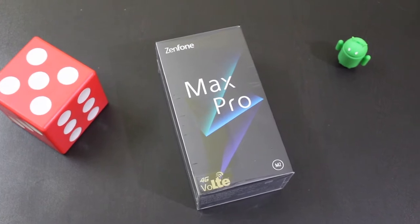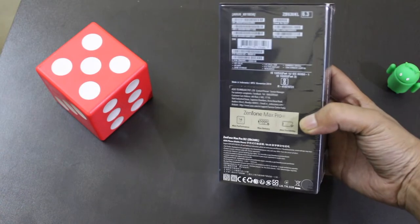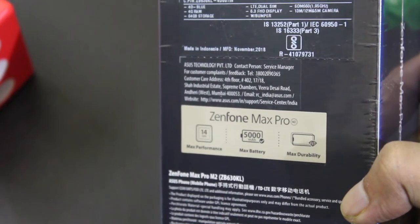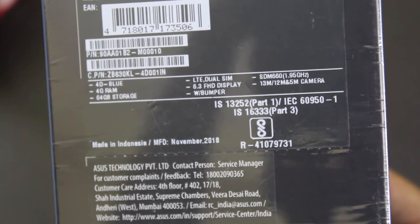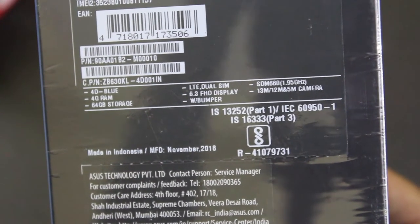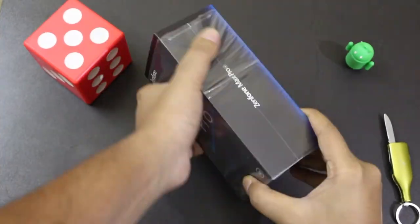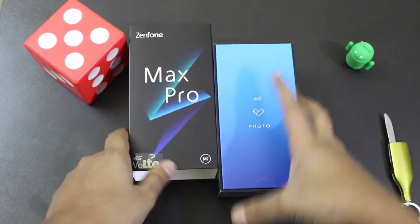Here is the box of the Asus Zenfone Max Pro M2. On the back it says Max battery for the 5000mAh battery and Max durability for Gorilla Glass 6. These are the key specifications of the phone — I will talk about them later in the video. Let's quickly open the box and see what comes along with the Zenfone Max Pro M2.